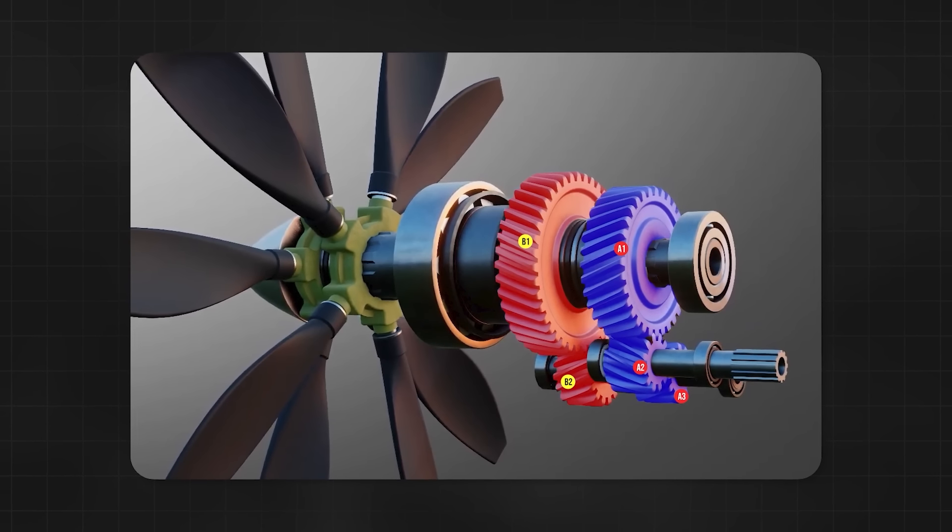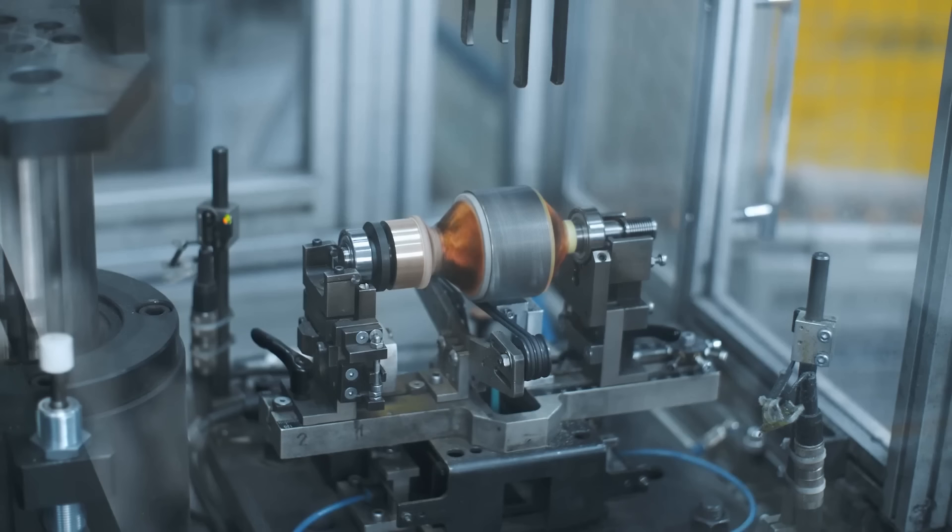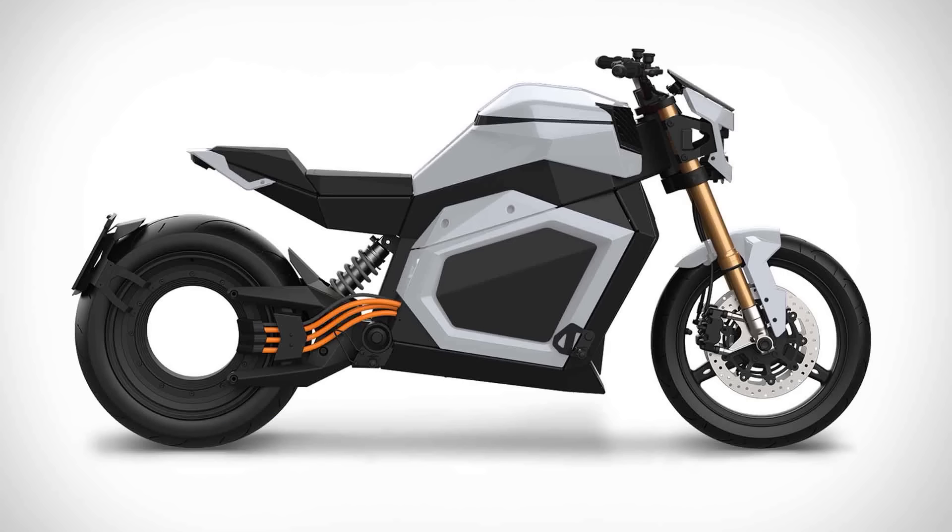I can't help but think how the complex gear designs we've seen could be greatly simplified using the wonders of electric propulsion and hub-free motors. Maybe that could be a project for a future video.